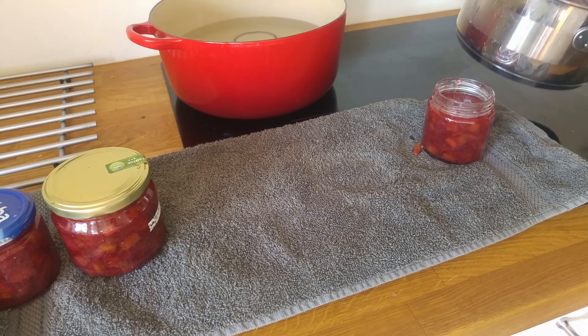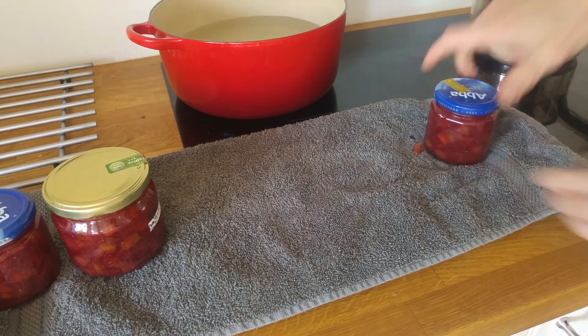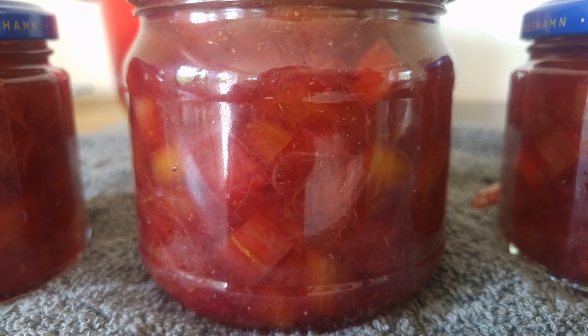Now we just wait for the rhubarb marmalade to cool and the lids to pop. Then we can store our delicious marmalade in our pantry and take it out in the winter to have it with cheese and crackers.